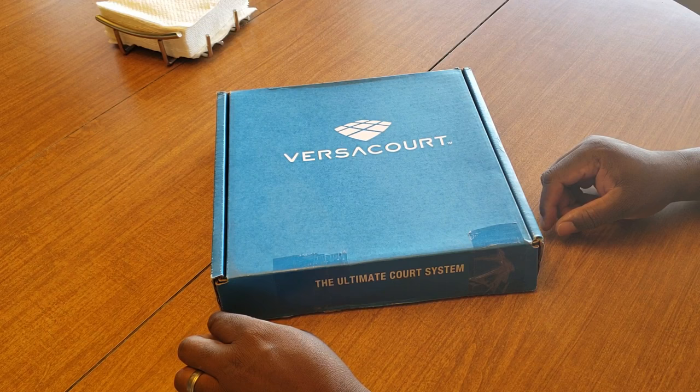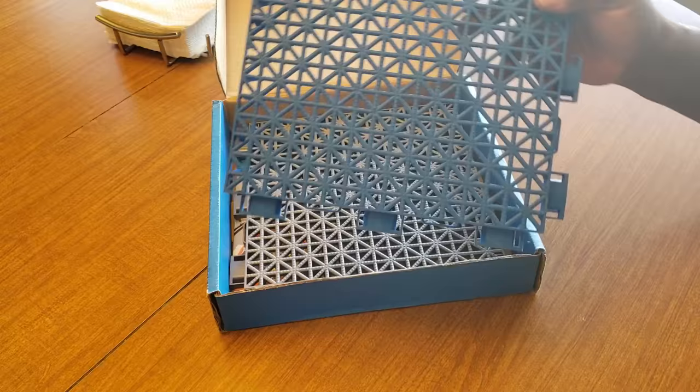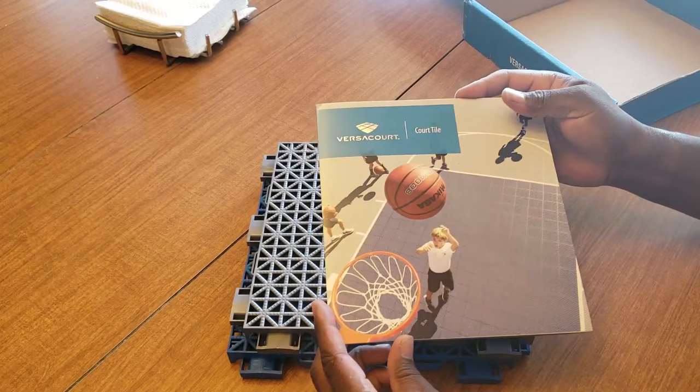Welcome everyone, this is another video — a worldwide re-unboxing. I got this court about two years ago from VersaCourt, and this is what came in the box. The first thing you get is your samples, and I'll go outside in a little bit to show you guys. You can pick out your tiles, the color, and everything. There's also a book included on it.